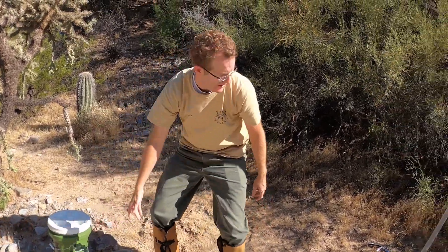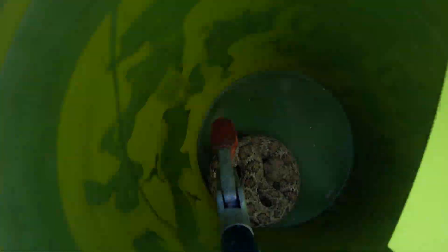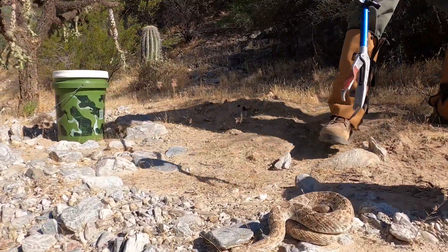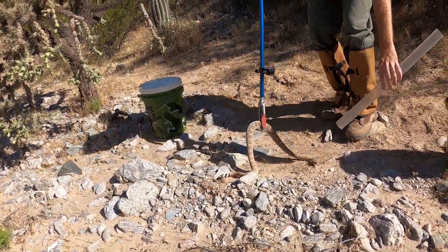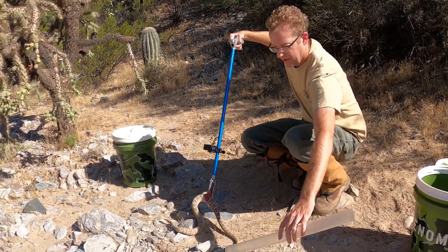All right, in this bucket I have a rattlesnake — I'm going to pull him out here. This is an adult western diamondback rattlesnake. Oh, he's coming right at you! I'm going to get him in a tube so we can look at him a little safer, and hopefully he'll cooperate.